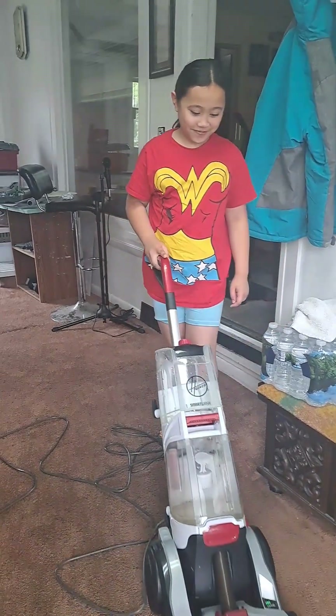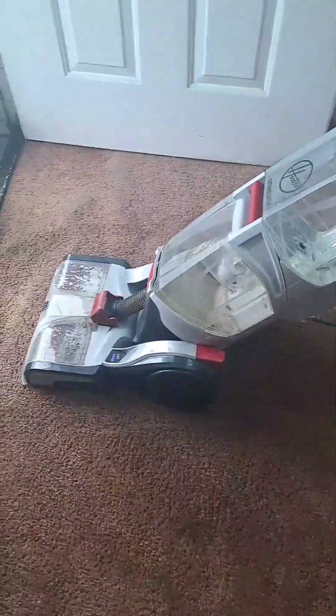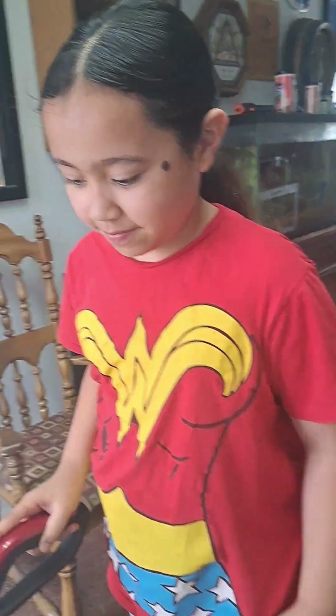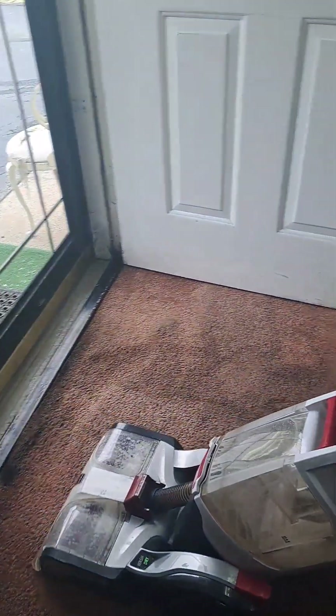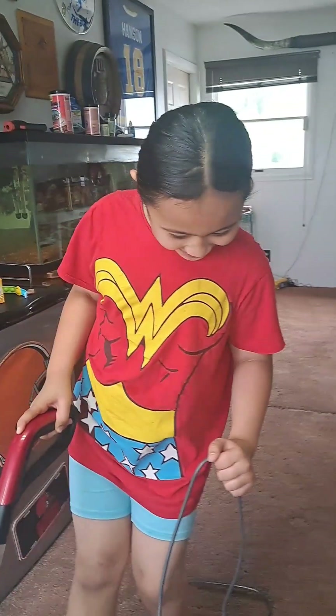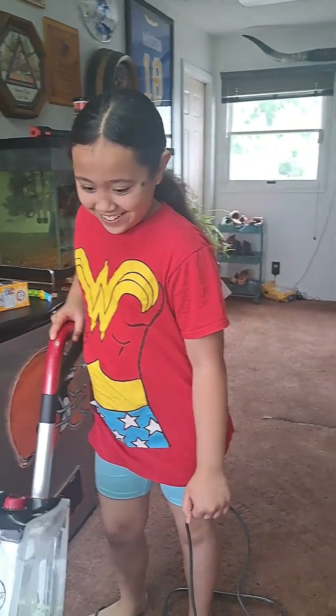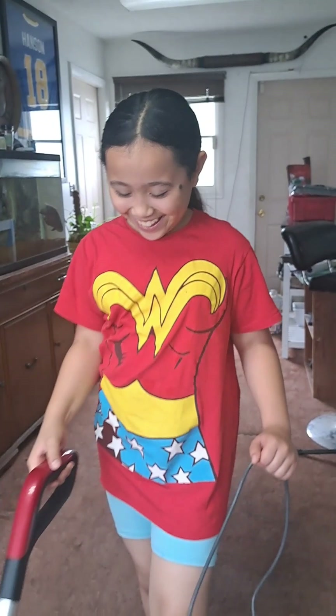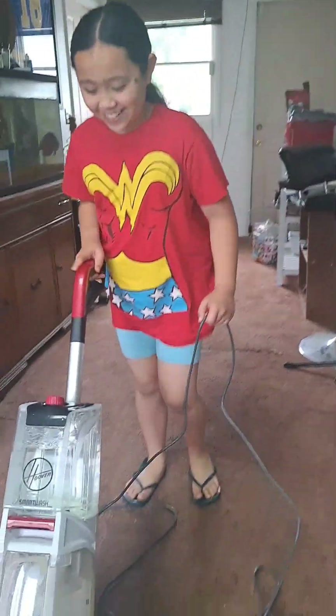This is actually something I have done before, but it's actually kind of fun, not gonna lie. I hope you guys like the video. It's like a nice experience for me because I love helping around the house, but this is just fun. I don't know how or why, but to me it's just really fun.